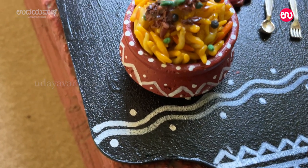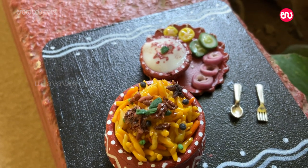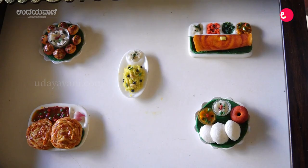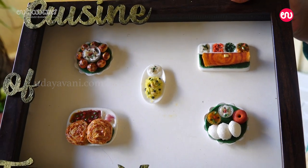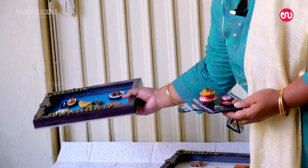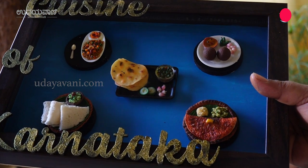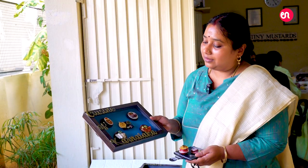How to display this — either you can use a fridge magnet or you can use a frame. This is a cuisine of Tamil Nadu. This is a cuisine of Karnataka. You can put it on the rice and it will boil.